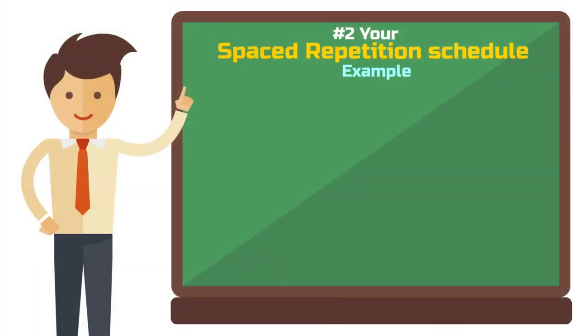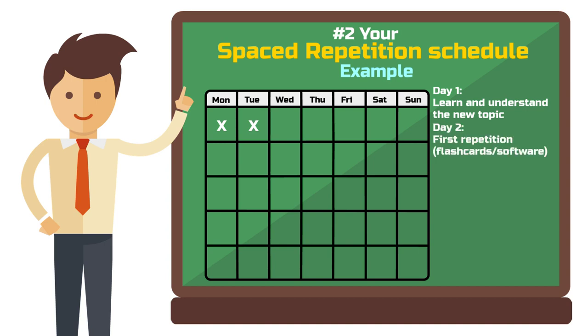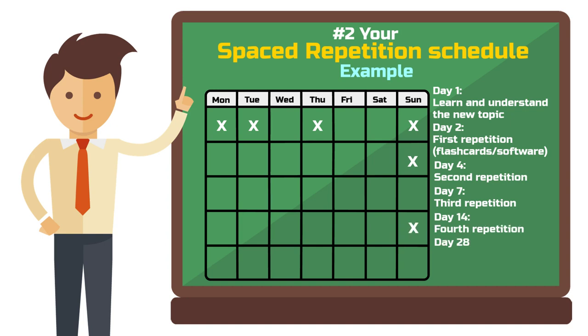Let's say you want to study for an exam. Here's a simple schedule for applying the method. On day 1, study the new topic — for example, with a lecture slide deck. Understand and process the information thoroughly; clarify any questions you have, for example by visiting a tutorial. On day 2, conduct your first repetition: review the previous day's learning to solidify it — use flashcards or software. Day 4, second repetition: repeat the topic to strengthen the memory. Day 7, third repetition. Day 14, fourth repetition: review the topic again. Day 28, fifth repetition. Day 30, exam day.